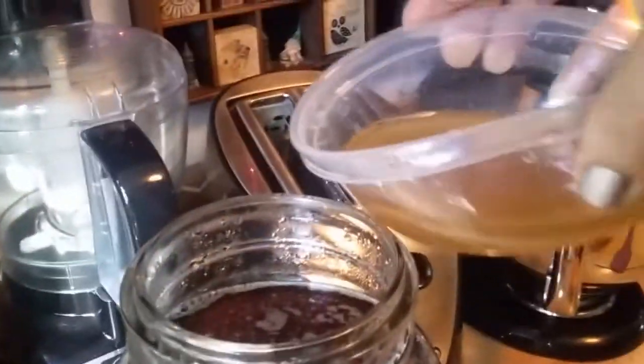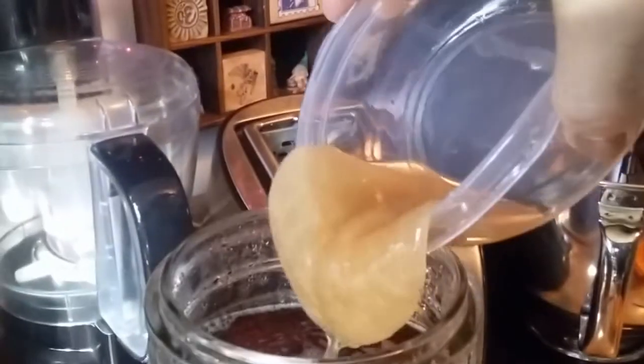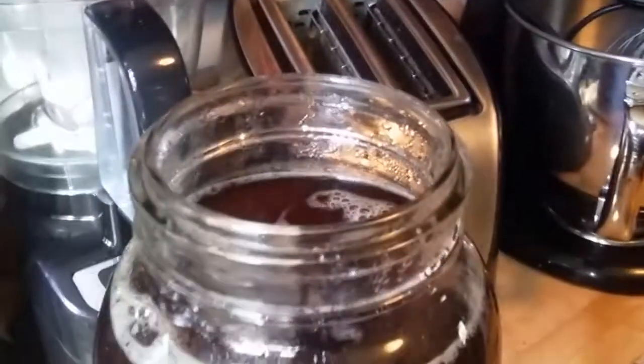I took out the SCOBY mother from her packaging to show you guys before I put it in. I apologize for the bright morning sun. Do you see how it looks like a jellyfish? It's maybe an eighth of an inch thick. This culture will conform to the size of my glass, and underneath it will form a new little baby culture. It's just a yeast culture, you don't have to be too scared. So we're going to pour that right into the tea along with some of the liquid it came in.